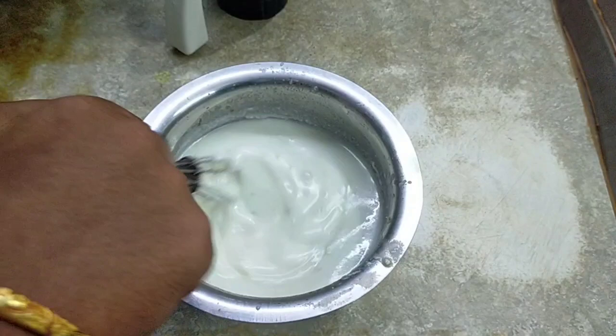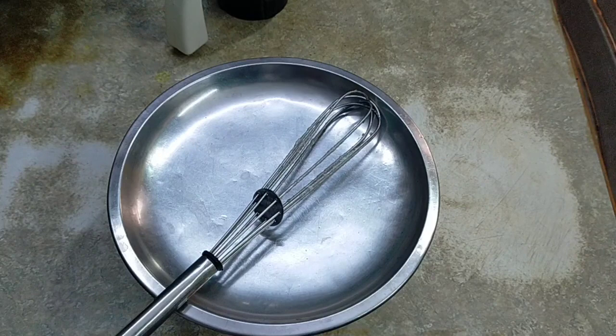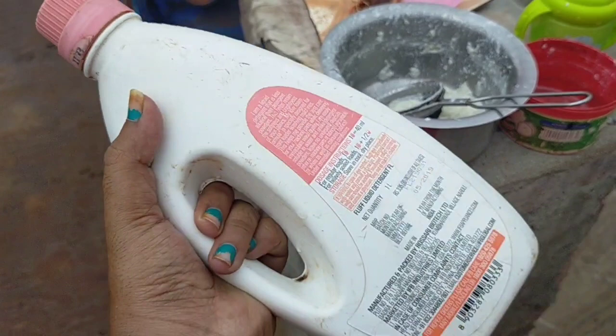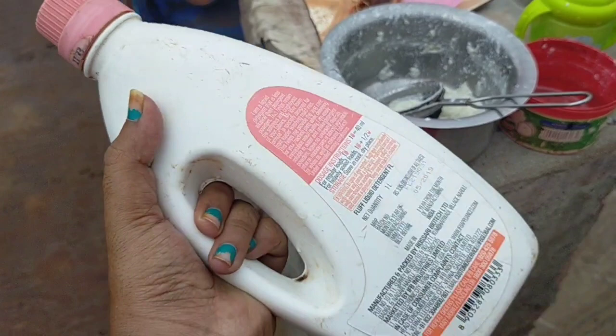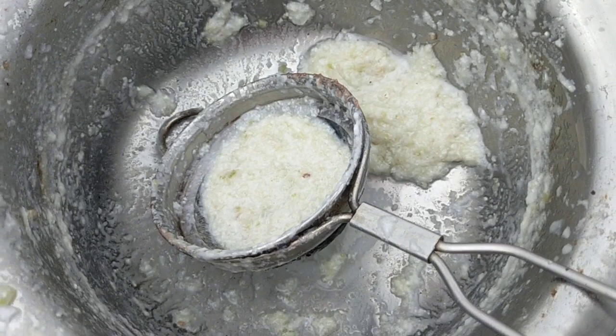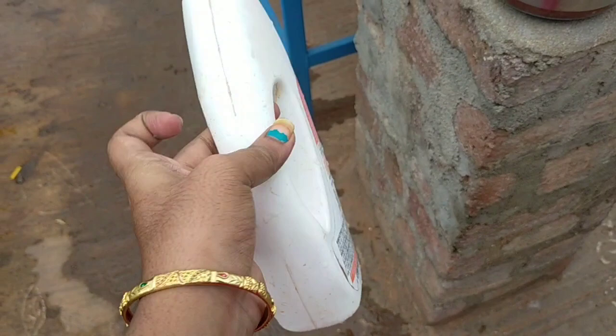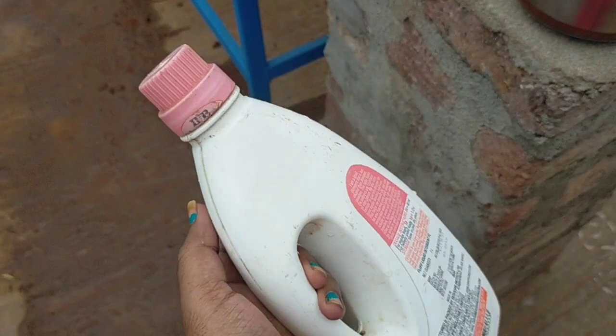Now we are going to use the water in the garden, and we are going to prepare it in the garden. We are going to use a spray bottle. We are going to use the paste waste in the gel. We will use it overnight. After the gel, we are going to use it in the spray bottle.